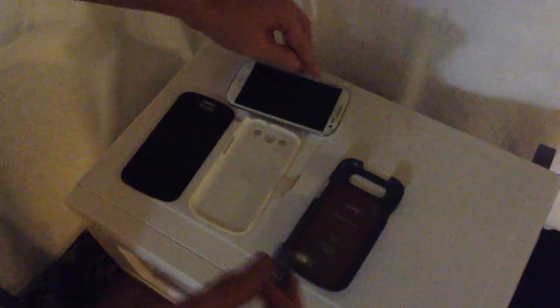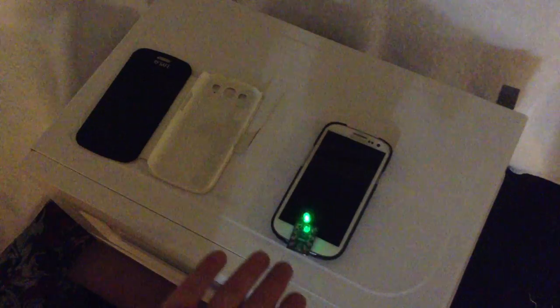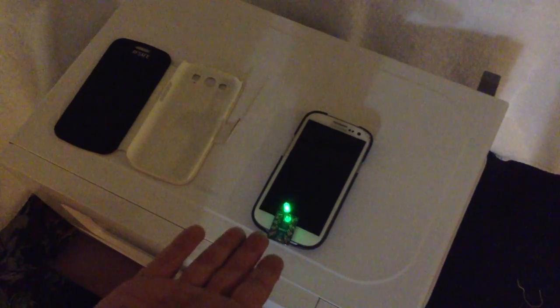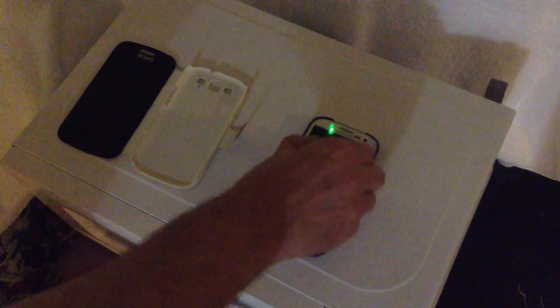Here we're going to take the Pong case and install it onto the S3. One of the concerns out there were that they were saying we weren't putting it on correctly. As you can see, the Pong case lights up the light just like if nothing was on it. This is where your head, face, and mouth would be. There is no difference. And this is the front of the case with the Pong.